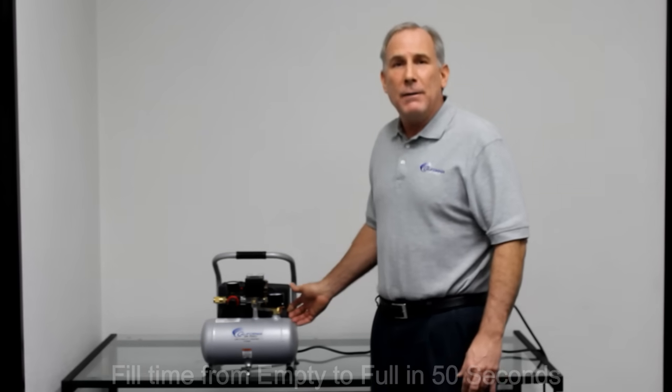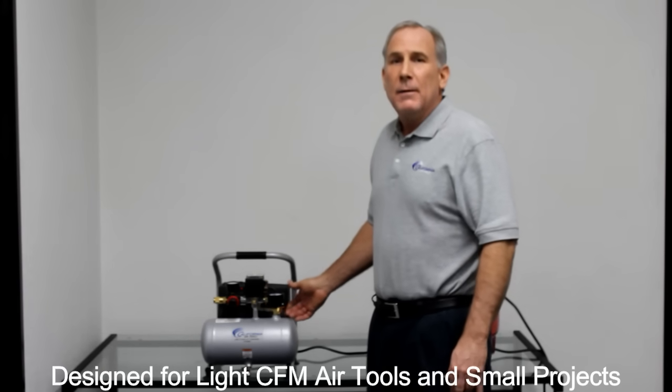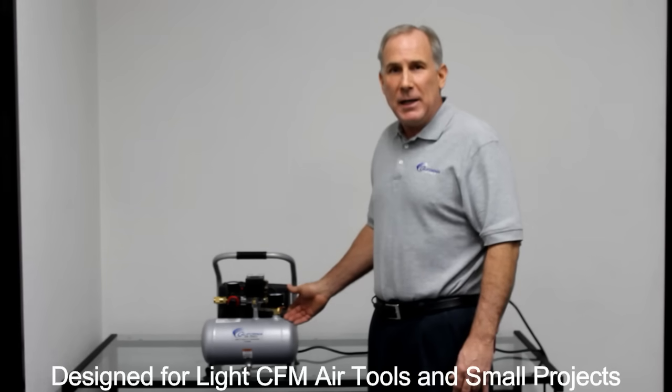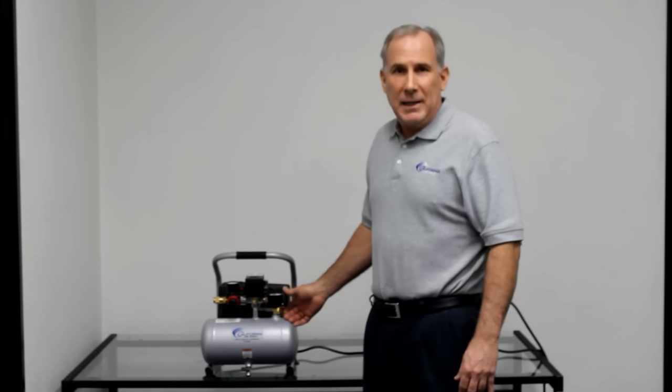This air compressor is great for airbrushing, light engraving tools, nail guns, staple guns, brad nailers, finishing nailers, inflating, and blowing things off.